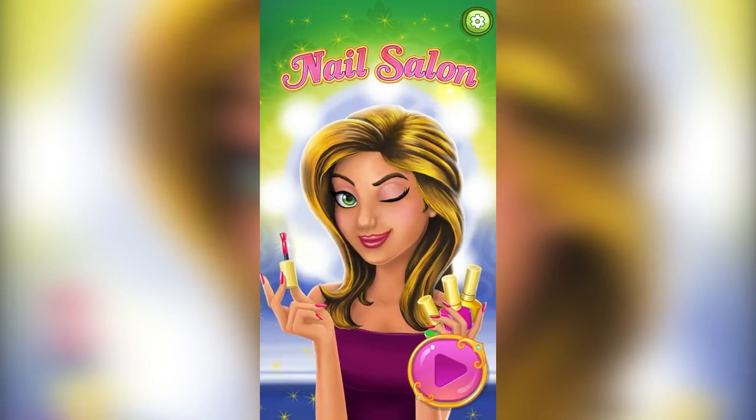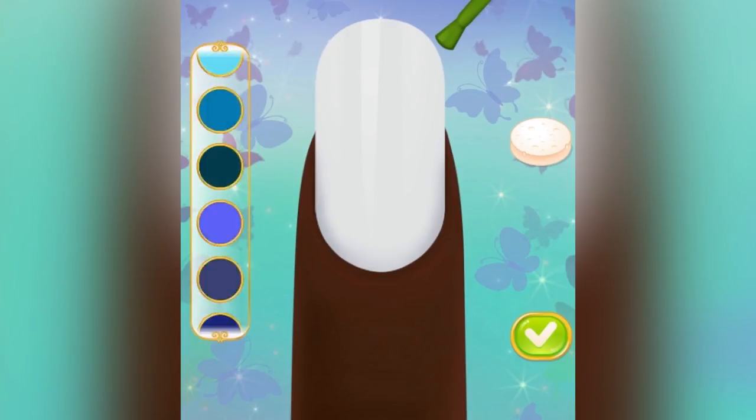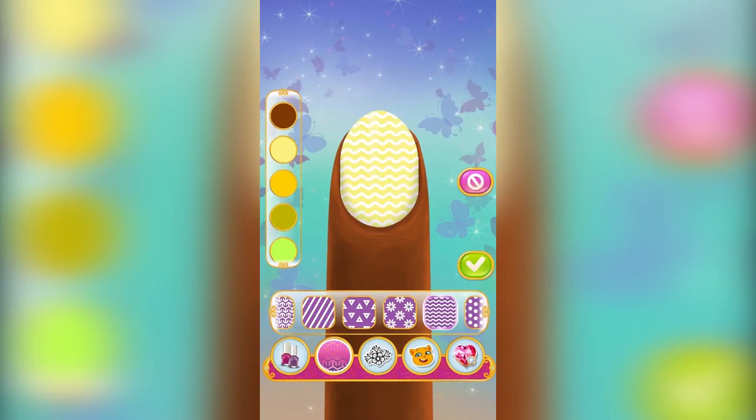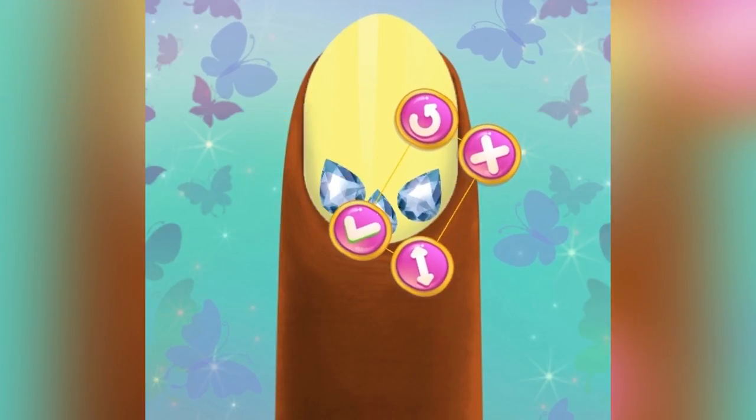It is time for manicure and the bravest clients! Choose hands and shape of nails! Choose a nail polish and paint the miniature painting on nails! You could use texture paintings and bright crystals!